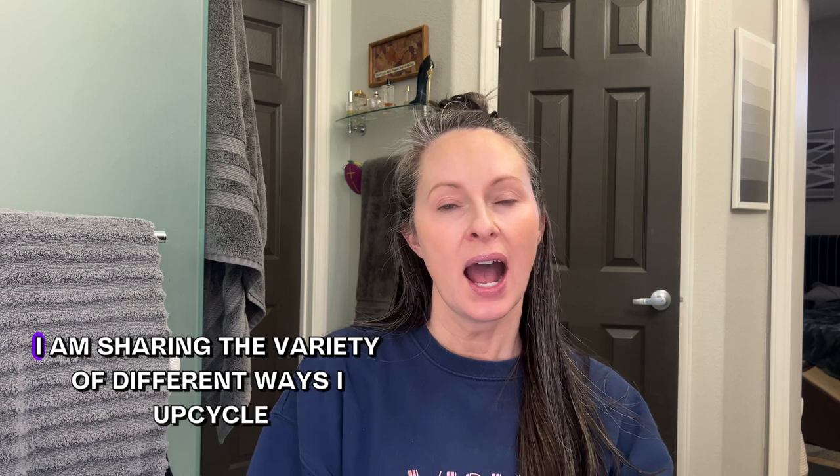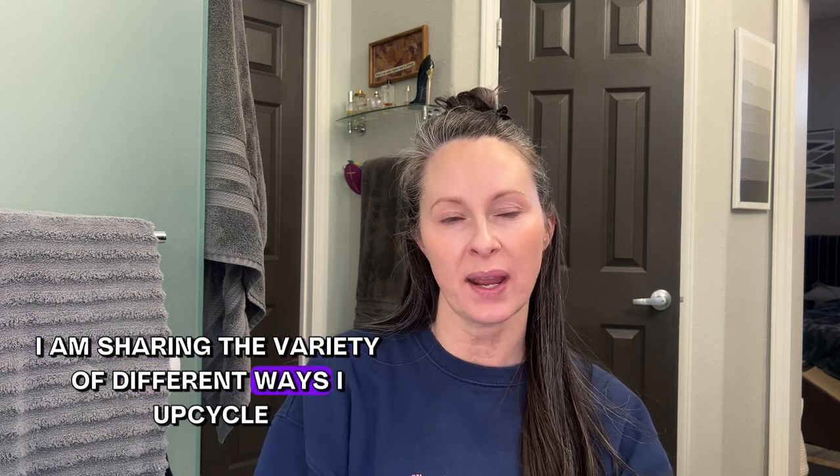Hi everybody, I'm Ali and welcome to Strategically Helpful. In today's episode of my overly organized series, I am sharing the variety of different ways I upcycle and repurpose my empty candle jars, and I often find that I have a lot on hand.